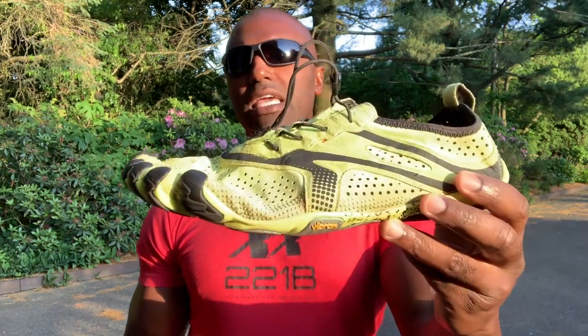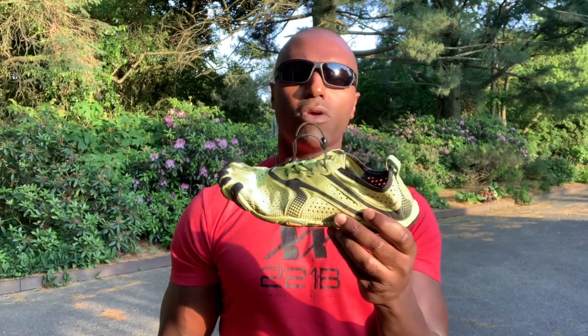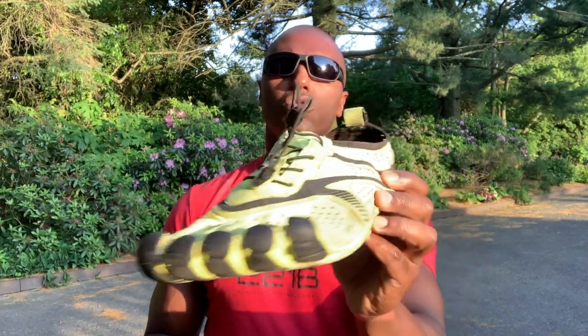I highly recommend researching forefoot running principles before buying these shoes and getting into long distance running with them. There are a couple of blogs out there from people who ran long distance in these shoes sharing their testimonials. I'm also going to do a blog on my own experience running the five mile race for the first time in these shoes.